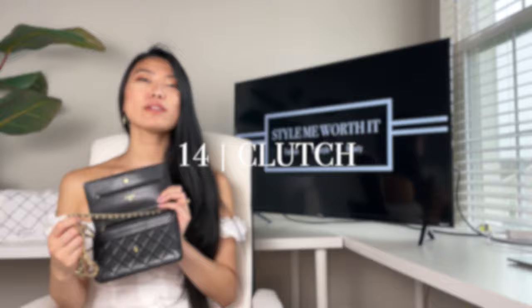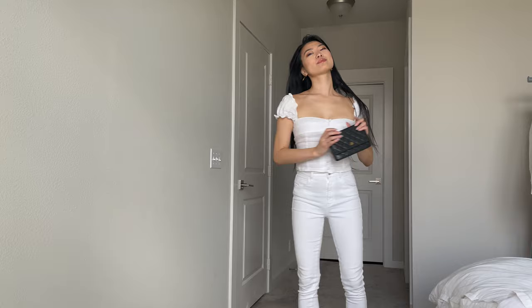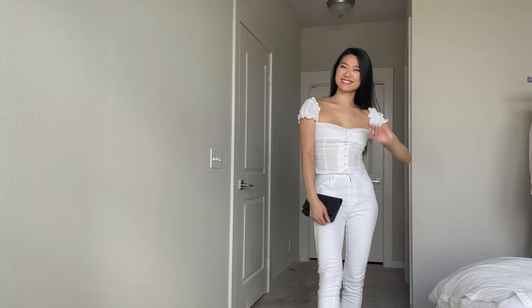You can of course wear it as a clutch and tuck all the straps into the bag. Unfortunately this doesn't give you a lot of room to fit many things inside, but it's a very sleek and clean look if you'd rather look understated without the chain straps on the outside. This is also the best configuration when you want to use it as a wallet during the day and tuck it in your work bag — you can always pull it out later and reconfigure it the way you want.